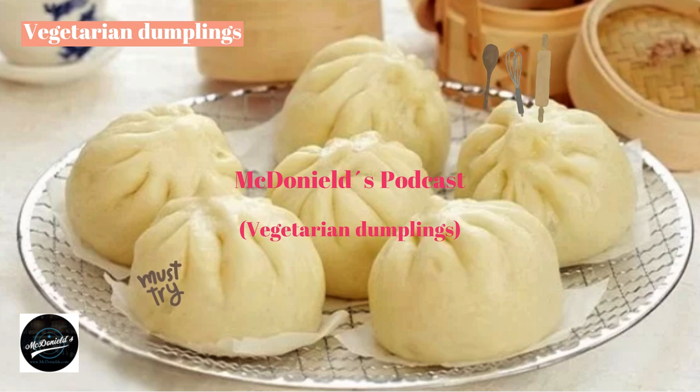Making the dumpling shell: Sift the flour, pour in the yeast water, and stir slowly until the flour is smooth without lumps. Sprinkle flour on a clean surface, put the dough on it, and knead by hand for about 20–30 minutes until smooth. Brush cooking oil on a clean bowl, put the dough in the middle, cover with plastic film, and leave for 70–90 minutes for the dough to rise.